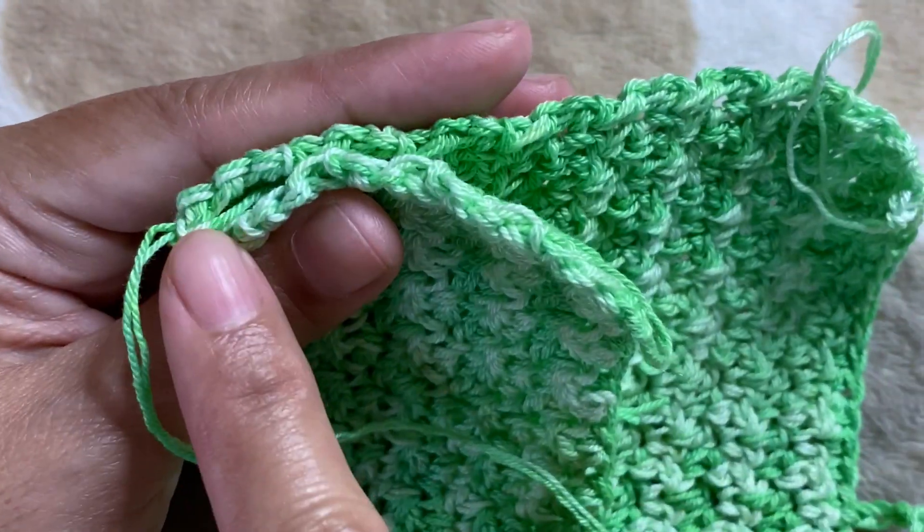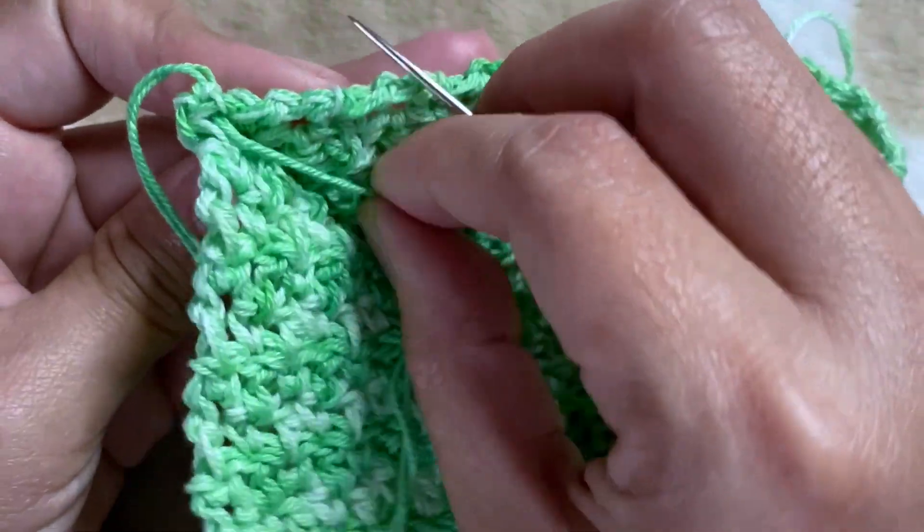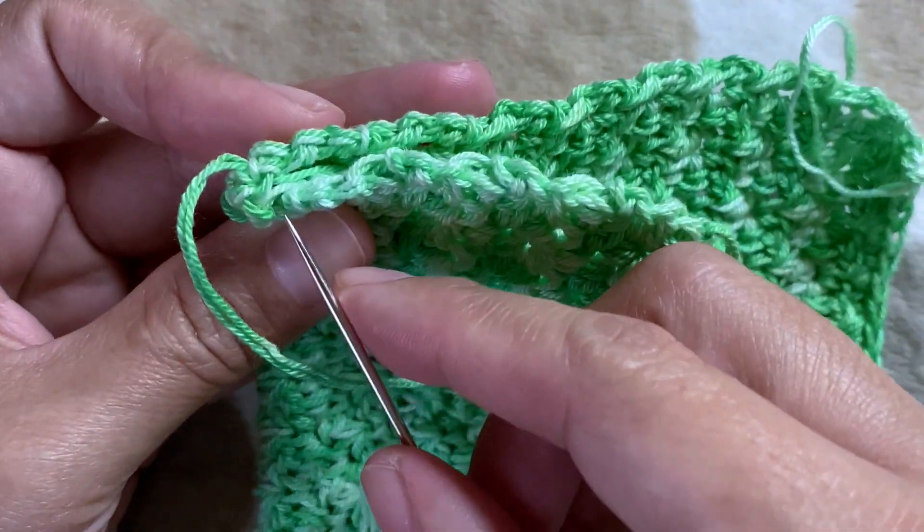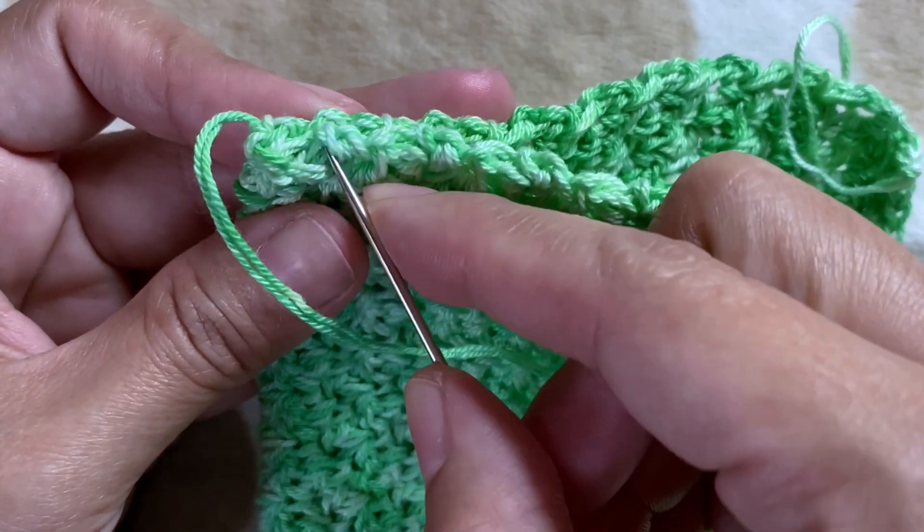I start sewing from this corner and I leave my tail inside, and I'm just going to sew, grabbing both sides.